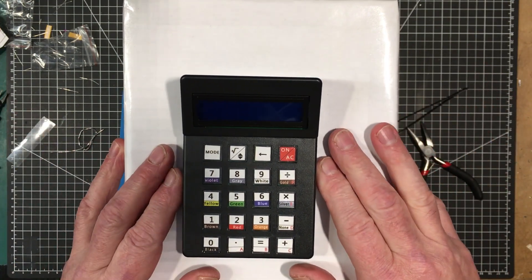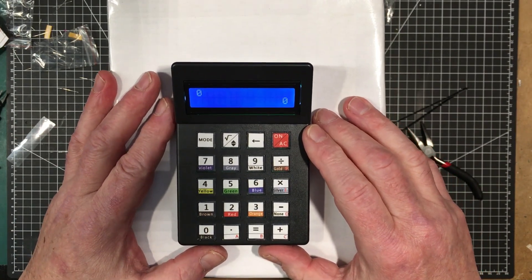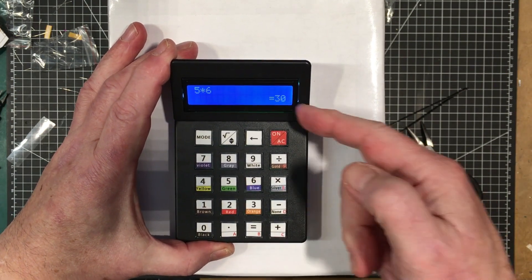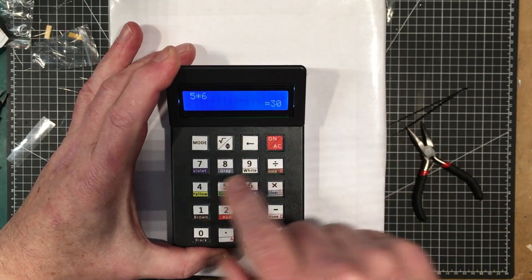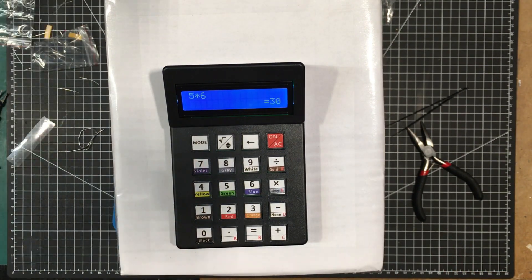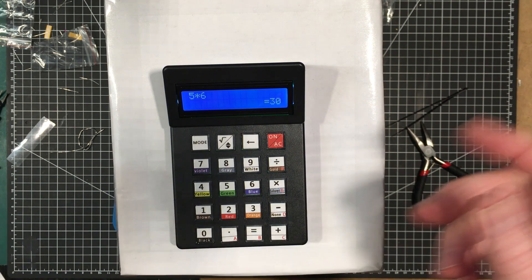It is working. Let's just try something simple like 5 times 6 equals 30. There we go. We've got the instructions — decimal arithmetic. So that was that.